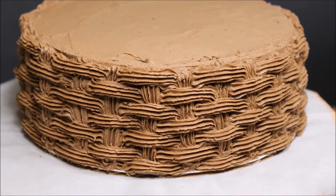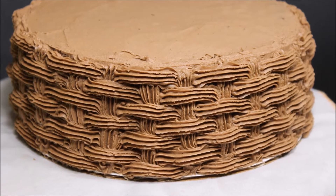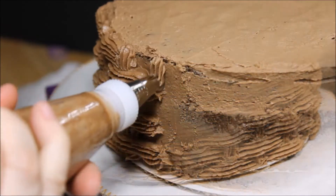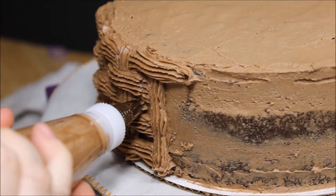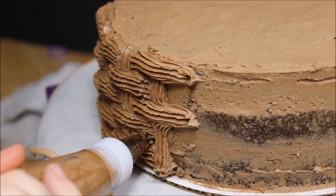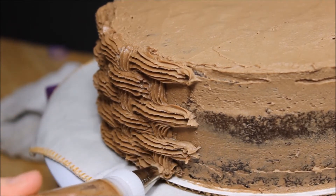Hi, welcome to Chrissy's Sweet Treats, and today I'm going to show you how to do a basket weave design. The first thing you're going to need is tip number 21 in a disposable bag, and you're going to make sure you ice your cake in the same color you're going to do your basket weave in.